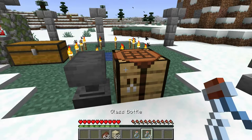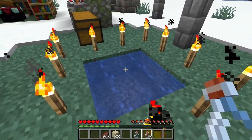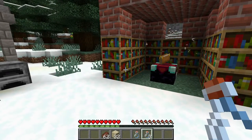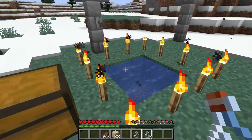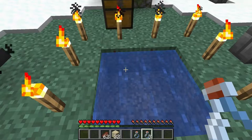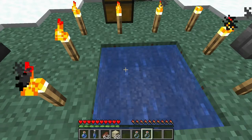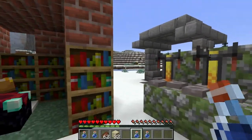Now that we have the glass bottles, come to a water source and fill up your water bottle. Some people make a cauldron, place it down, and fill it with water, but you have to keep refilling it with water buckets. If you come to a water source that's two by two, it's an infinite water source — you can use it over and over. I personally never use cauldrons; I always just use a water source like this to fill up my water bottles.